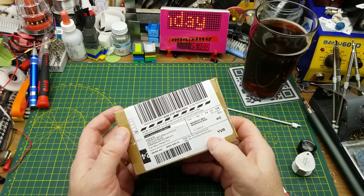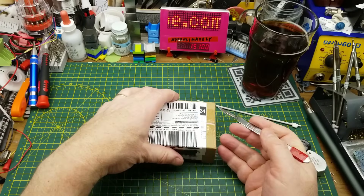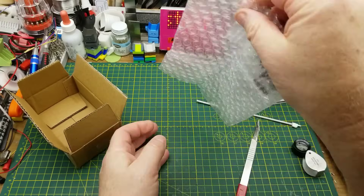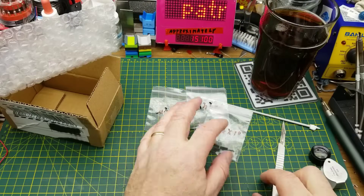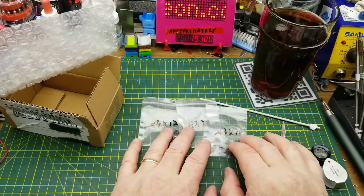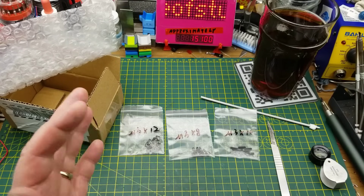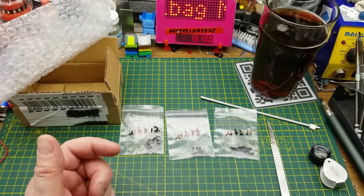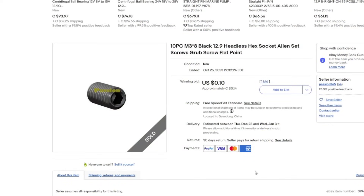Next up, it says 'headless hex screws' — this is becoming a common occurrence, although this is from my normal mail, not from my P.O. box, so these must be some I ordered myself. Yes, it's M3×12, M3×8, and M3×10 set screws. I ordered some of these before I started getting them from anonymous donors, so now I have a good supply. Metric hardware, despite Canada being officially a metric country, is a little bit challenging to find here and ridiculously expensive when you do find it.